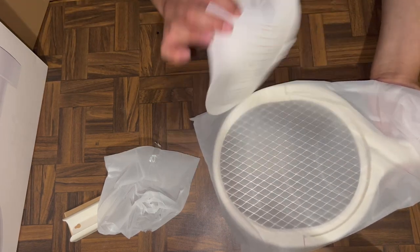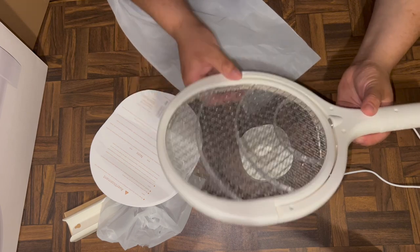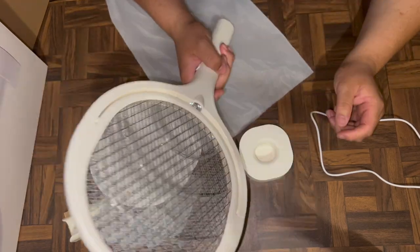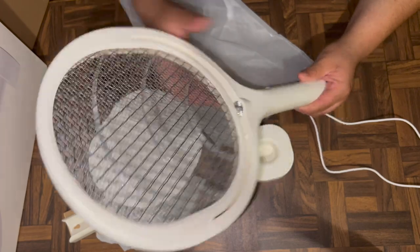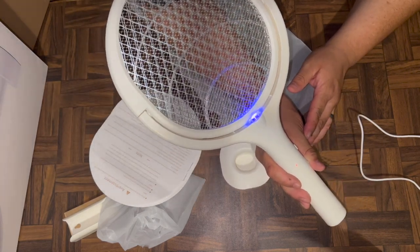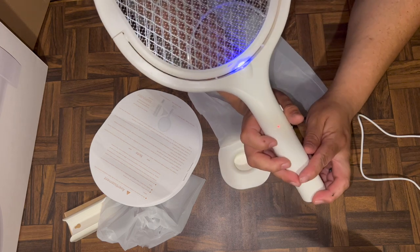It also includes an instruction manual, which we probably won't need. Here's the fly swatter — nice and pretty big, not too flimsy. My sister-in-law's was easier to move around, which could be a problem when whacking bugs, but this one doesn't open on me. It comes with an on button and you can see the UV light right there — that's what attracts the bugs. There's also a little indicator light to show it's on.